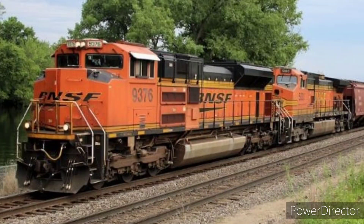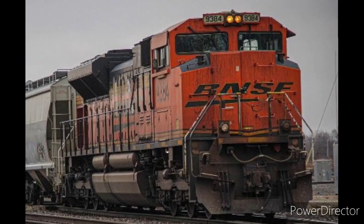The last one: BNSF Thundercab. It was introduced back in 2005. It used to motor for leading trains, but sadly the railroad crews felt uncomfortable about Thundercabs driving, and BNSF employees banned them from leading. They now use them for trailing.